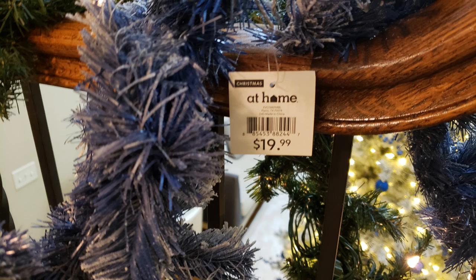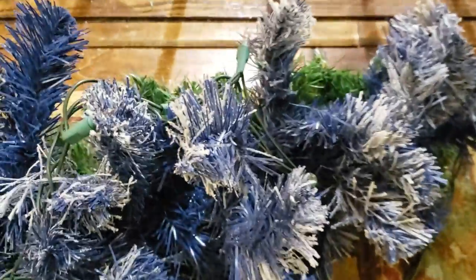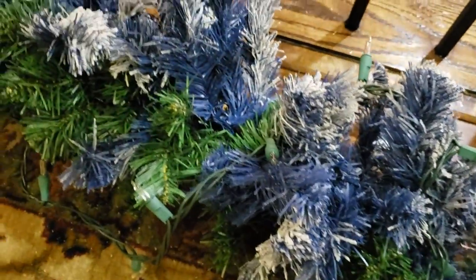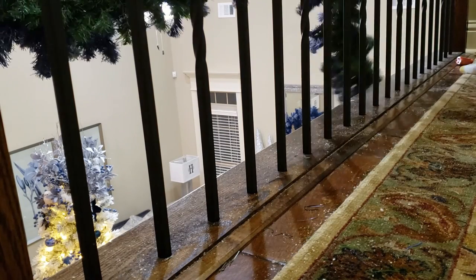We're going to make a marriage of the cheapest blue garland on the planet — I got it 90% off a couple of years ago from At Home — and this cheap green garland I got 90% off from Hobby Lobby. When you put them together it's going to be nice and thick. I considered flocking the green garland, but it's just going to act like a black curtain behind the main thing on stage: the blue garland.